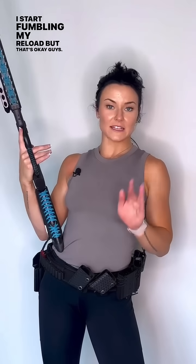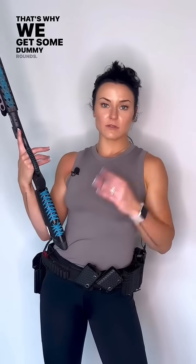That's it, you guys — it is a workout. I break a sweat every time; my hands get clammy and I start fumbling my reloads, but that's okay — that's why we train. Get some dummy rounds, super helpful. I hope you guys enjoyed this video, keep up the good work.